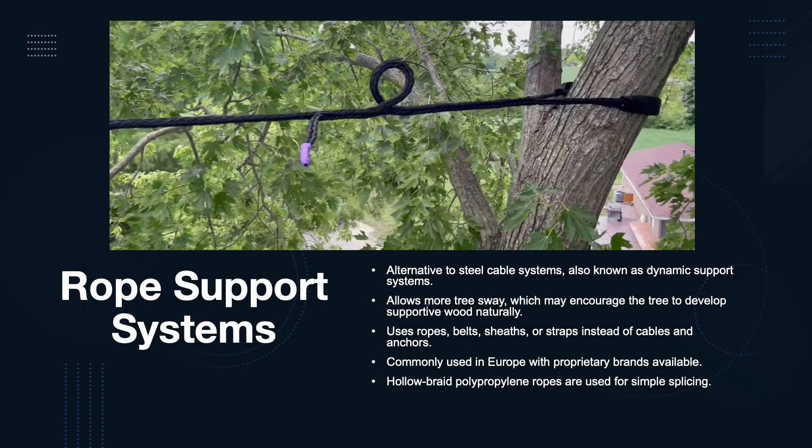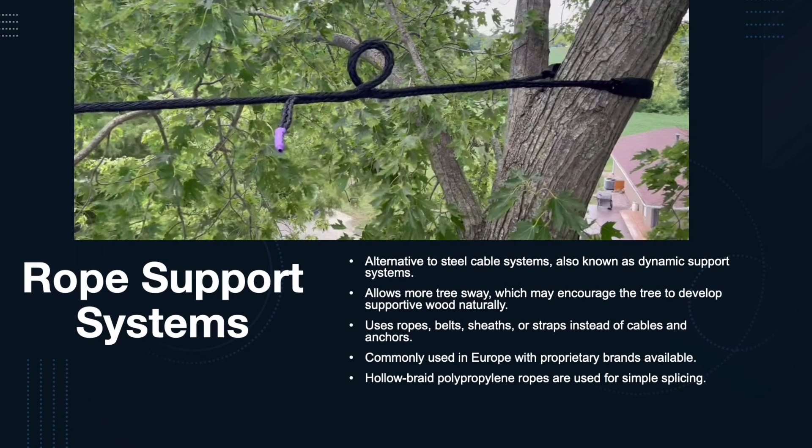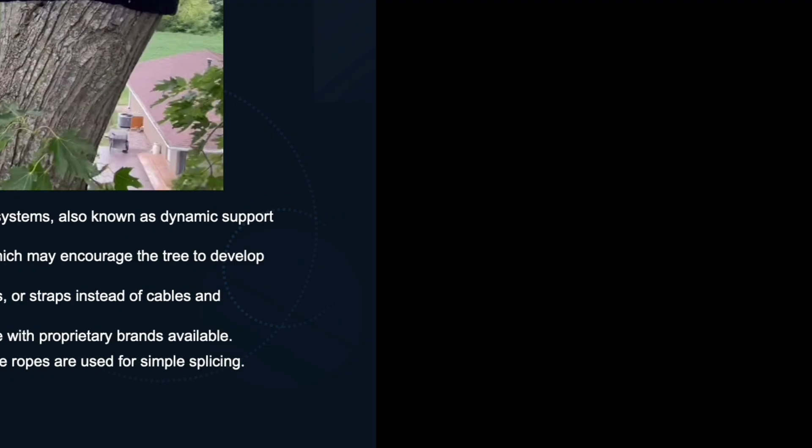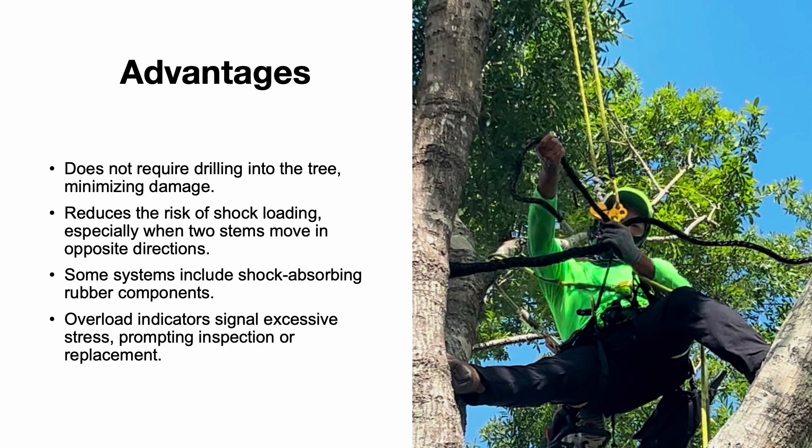Synthetic cables or rope support systems provide an alternative to steel cable systems. These systems allow for greater tree sway, encouraging the tree to develop stronger, supportive wood. Rope systems offer several advantages: they do not require drilling into the tree, which minimizes damage, and they reduce the risk of shock loading when stems move in opposite directions. Some systems even include shock-absorbing rubber components and overload indicators that signal excessive stress, prompting inspection or replacement. These features make rope systems a valuable option where long-term flexibility is desired.